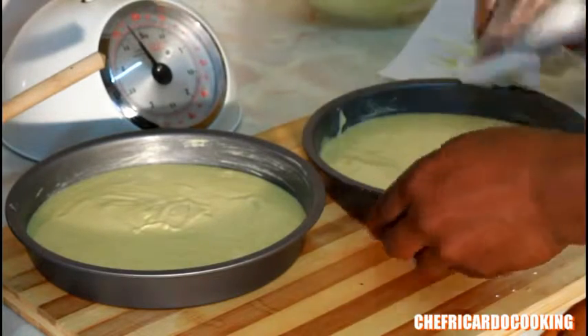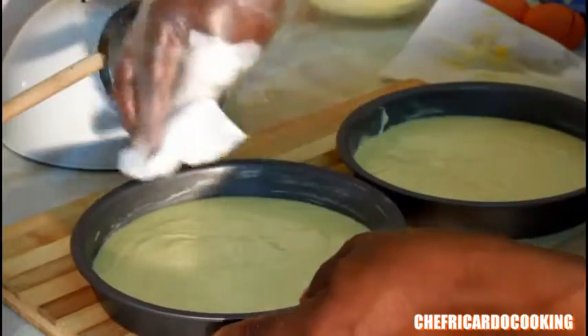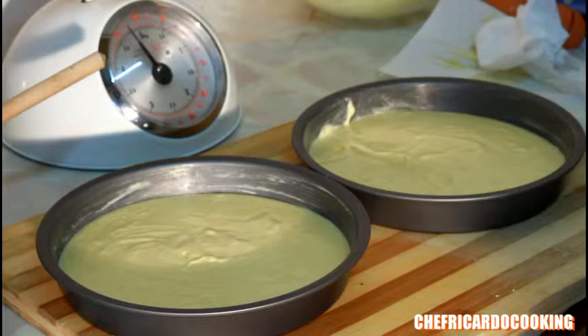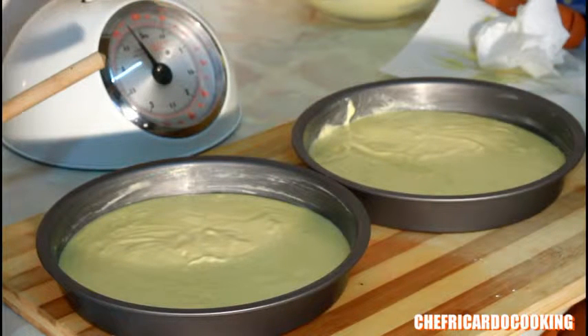When you preheat your oven, gas mark four or five is good for 15 to 20 minutes — bake in the middle of your oven. When making sponge cake, don't put it on the top rack; medium heat is very good. 15 to 20 minutes, or give it another five more minutes if needed. If you use a different kind of oven, 165 degrees is really good for 20 to 25 minutes.